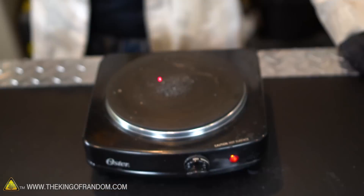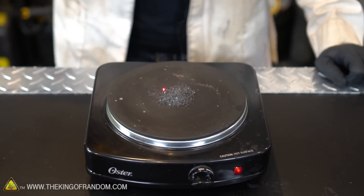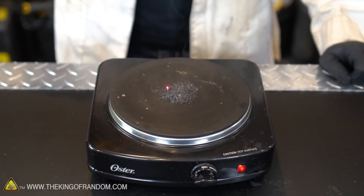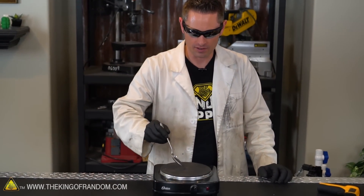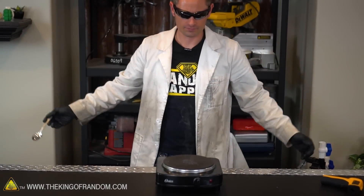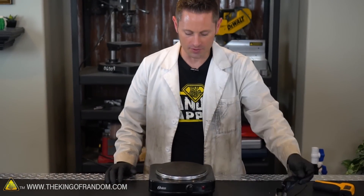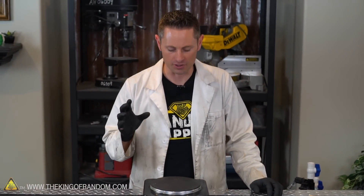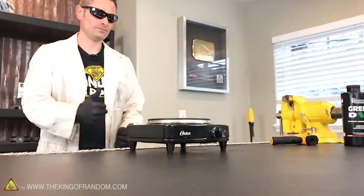We're currently at 280 degrees Fahrenheit and starting to climb. 400... 420... 430 — there it goes! 430 degrees Fahrenheit. We're back down to 410 and the verdict is it'll still work — there's enough residual heat there. So I would say anywhere between about 390 and 430 degrees Fahrenheit is where this stuff is going to go off. Let's turn off the burner and talk about what we just learned.